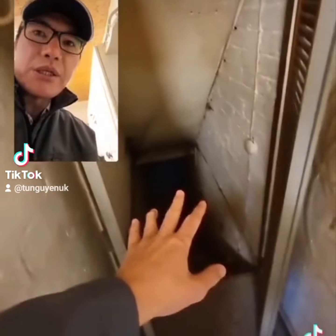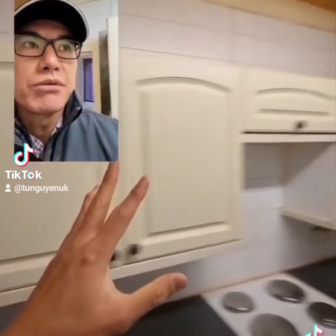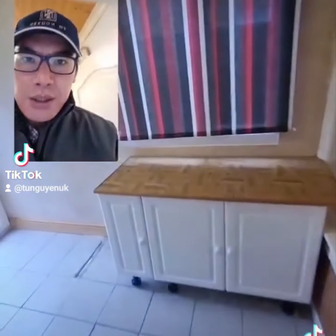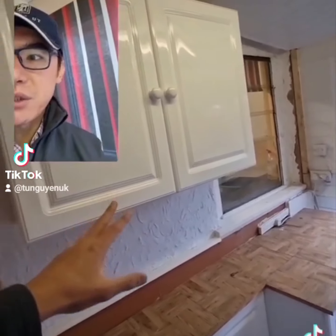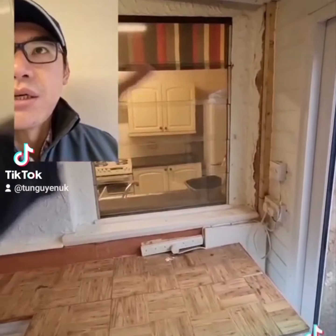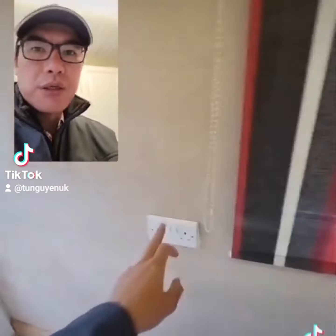Downstairs, there needs to be a working light. There is light down there now but I'm not sure how it's wired. Everything else can be removed. The boiler is going to be outside, so there needs to be electrics somewhere - a double socket there, a double socket there, and a double socket there. We're going to put the fridge there. That's going to be covered up, and this is going to be a utility area with a double socket there.